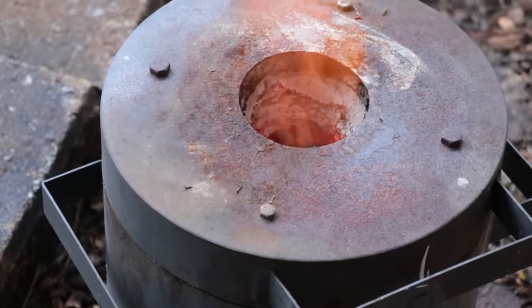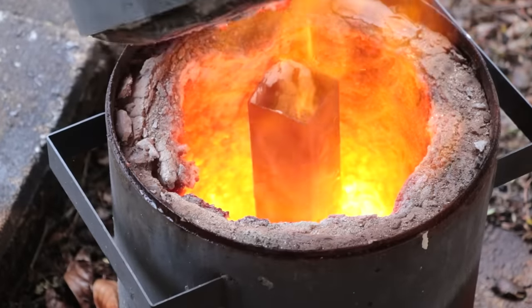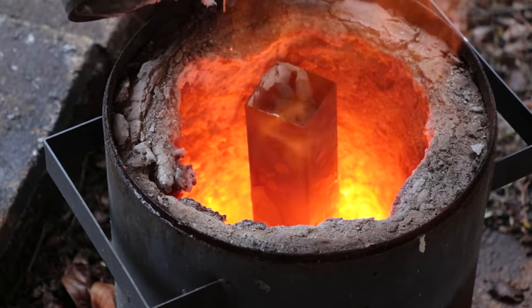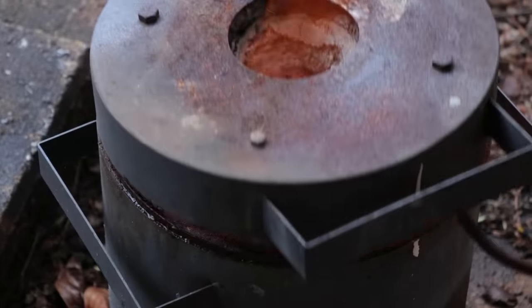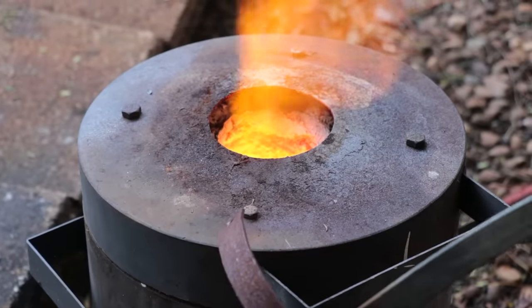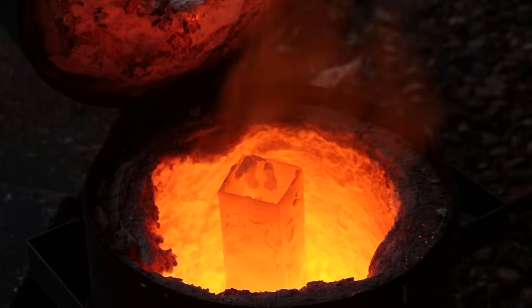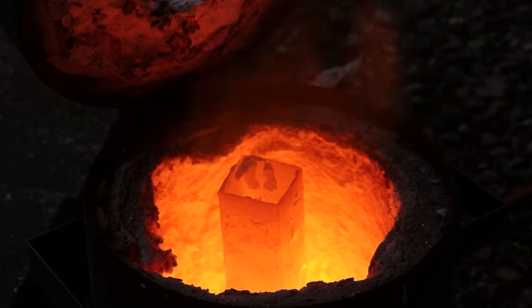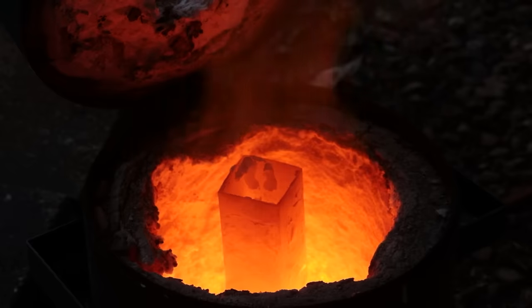It takes about 20 or 30 minutes to heat all the way through and get up to temperature. What's occurring inside the box is the sodium carbonate and the charcoal are starting to break down and they produce carbon monoxide gas. The carbon is then able to diffuse into the steel, raising the carbon content on the outside of the steel. It effectively makes a protective high carbon steel case or shell, which we can then quench and harden.